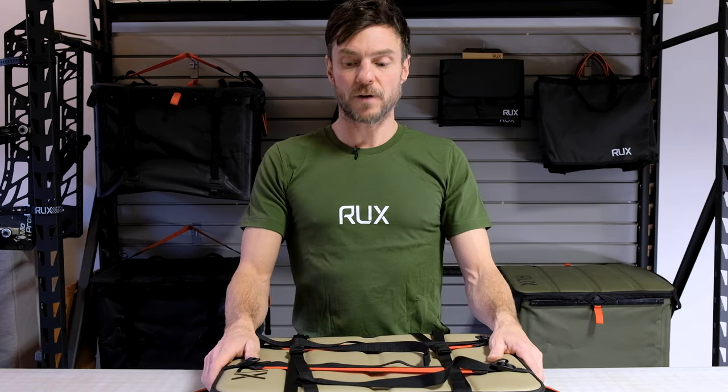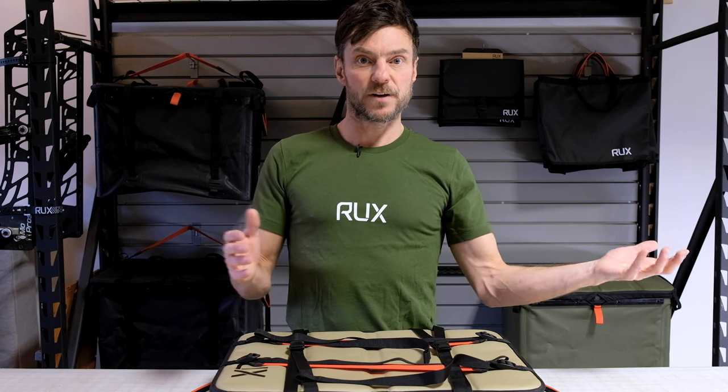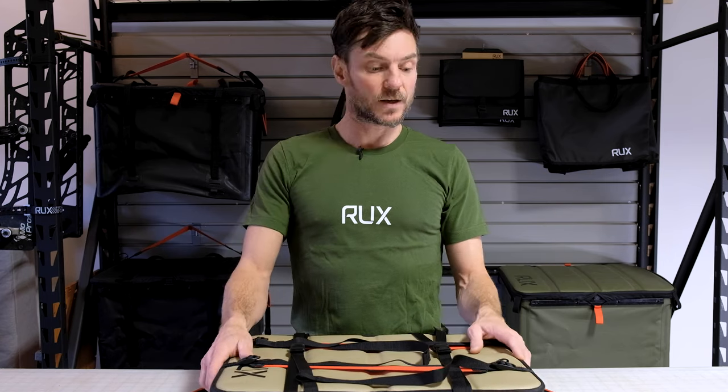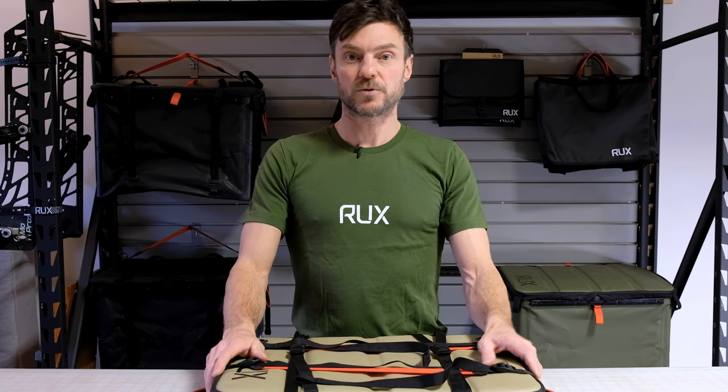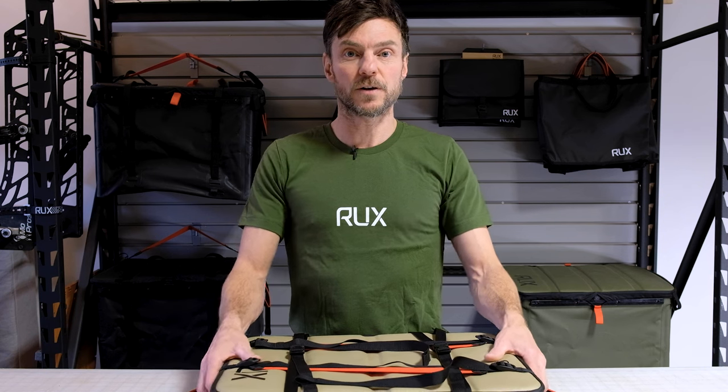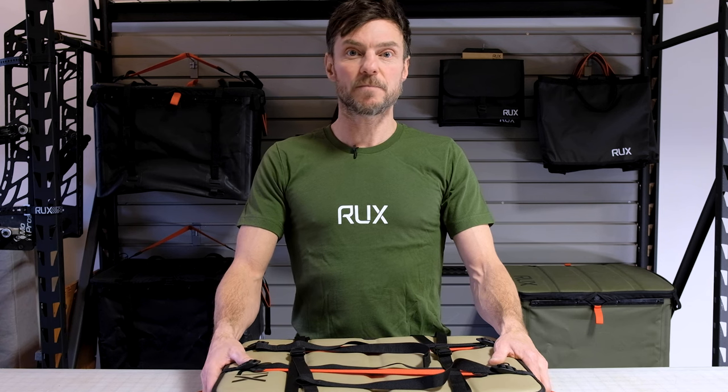So that was a quick tour of the RUX 70 and some of the features, along with a few quick pro tips on how to get the most out of your RUX. We invite you to keep exploring — it's a modular system, so I'm sure you can find unique and interesting ways to make it work for you, and we love to hear about that. Thanks for watching. Please like and subscribe, and watch our other videos for more information about RUX.